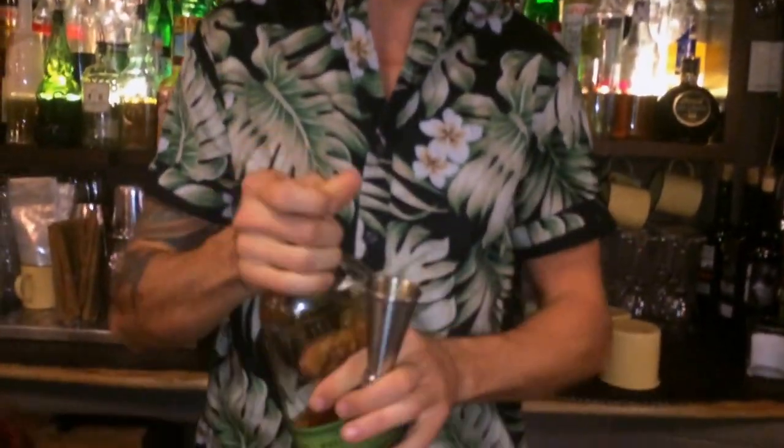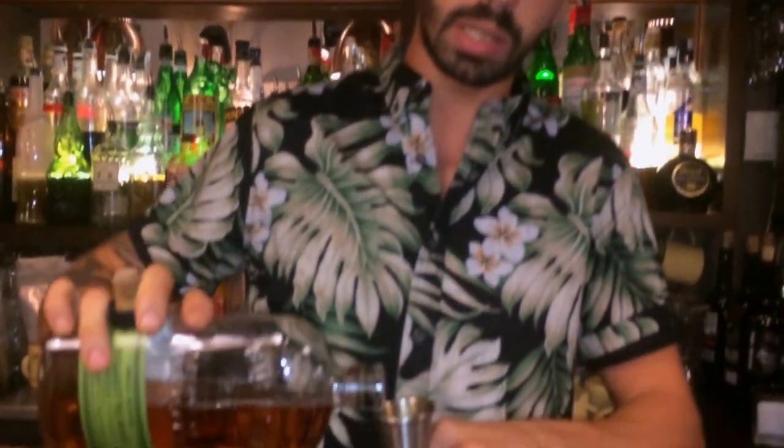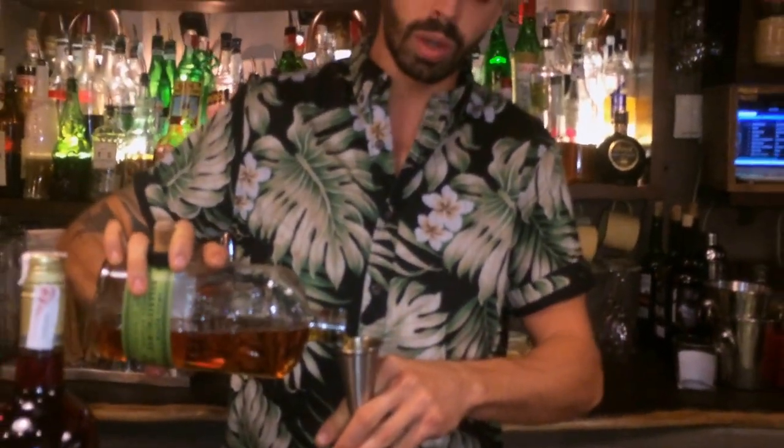So to start we're going to use rye whiskey. We want the dry notes and spiciness of the rye, so we're going to start with 40ml of this. In this case we choose Bulleit because of the high percentage of rye inside — we go up to 95% in the mash — so 40ml.